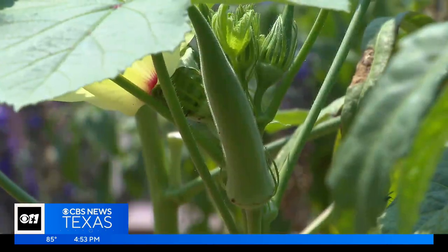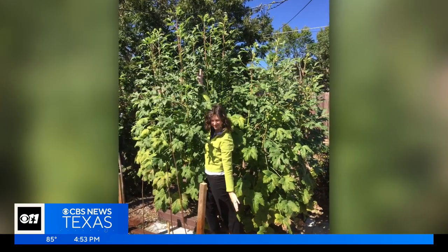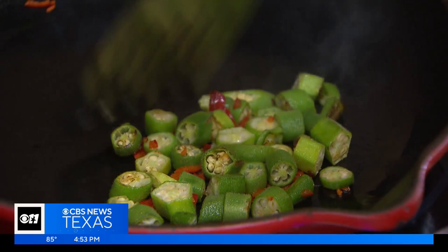Pick often and the plant will produce through the fall, getting taller as it goes. I've had them get over 10 feet tall by the end of the season. If you've ever pan-fried them as small medallions, you'll grow them every year, I promise.